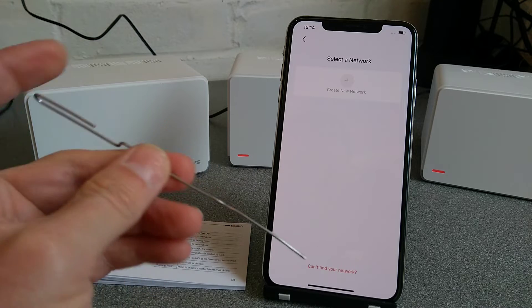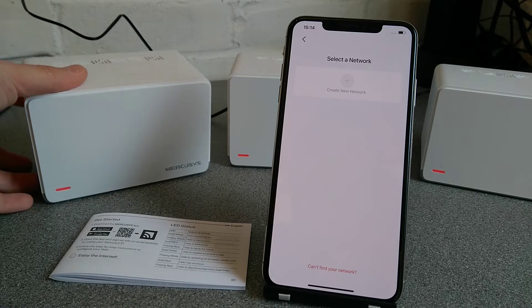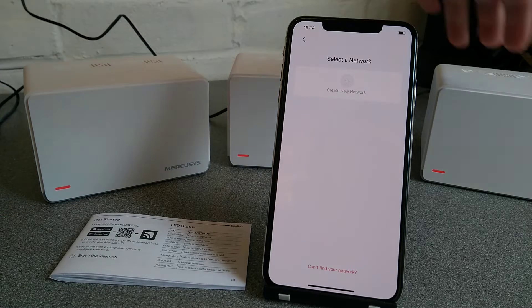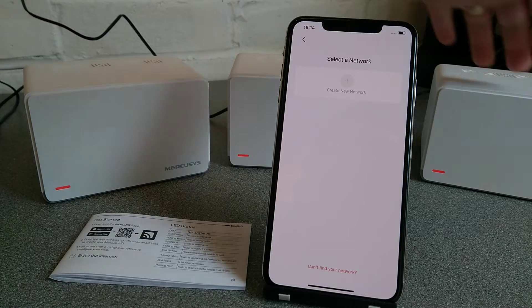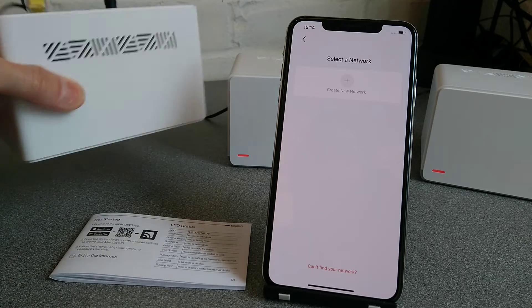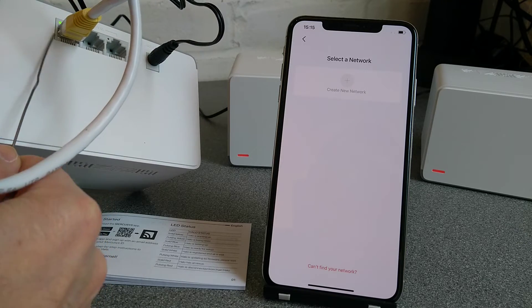We will need an unbent paperclip or a SIM eject tool. On the main one — in my example this is the main one — this is a satellite and this is a satellite, which are all connected via the wireless mesh. These only have power going into them, and this main one also has my internet connection going into the back of it as well.